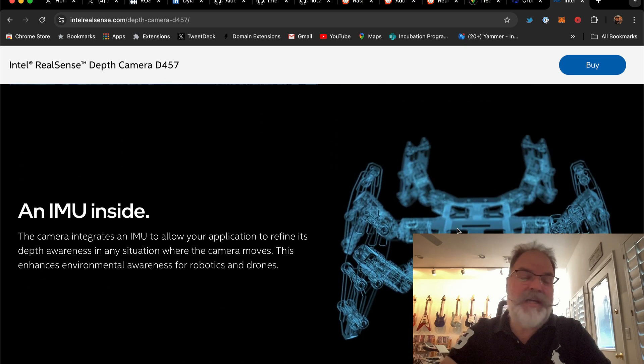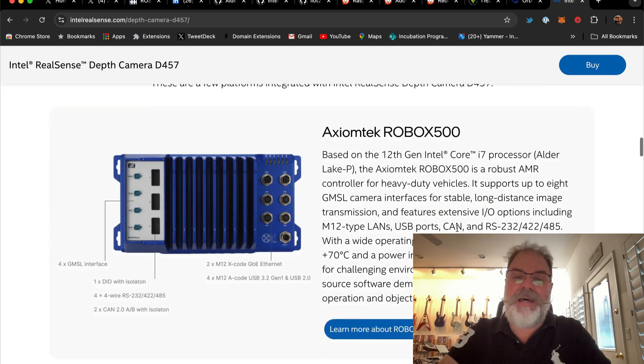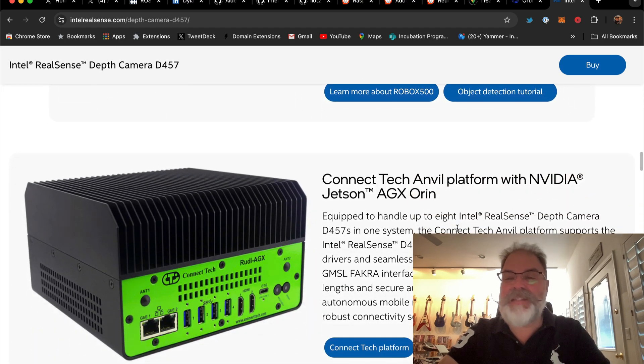This camera's got the six meter range and IMU built inside. I am super excited about getting this together and doing some fun projects.